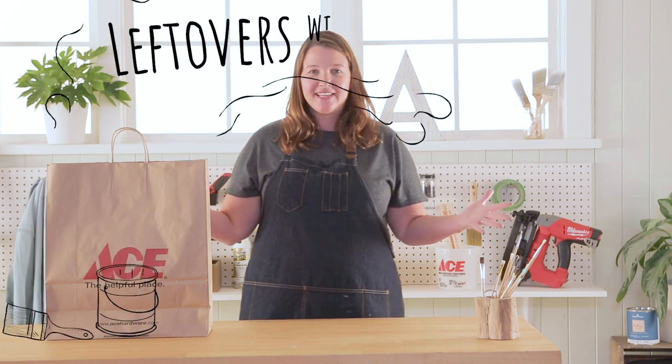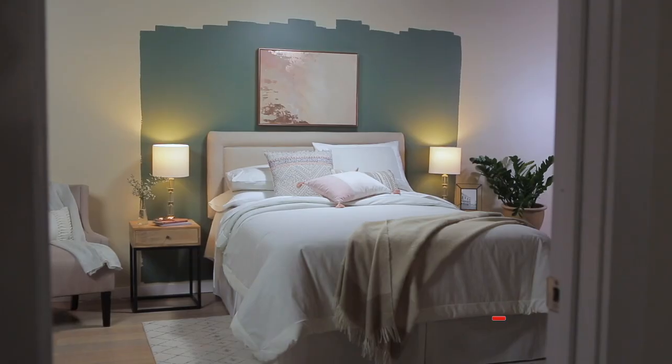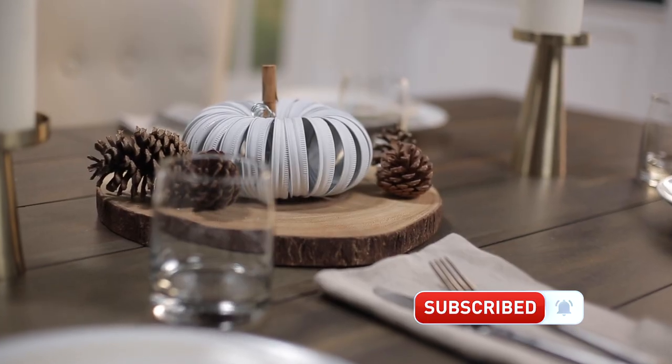Welcome back to Leftovers with Annie. I am your host Annie. Remember each week I'm going to get a mystery product in this bag that I need to figure out how to use at my home, and don't forget to click that subscribe button so you're not missing out on any of these projects. Let's see what's in the bag this week.